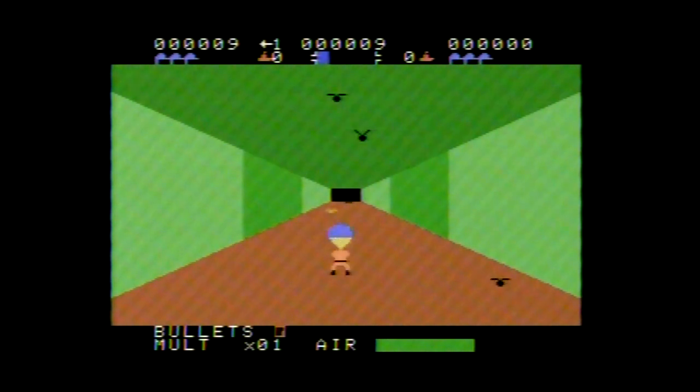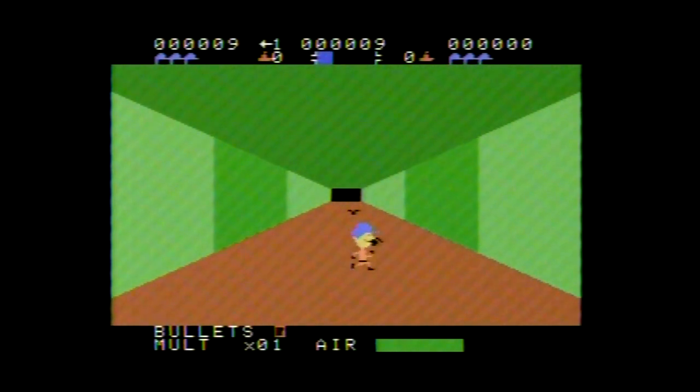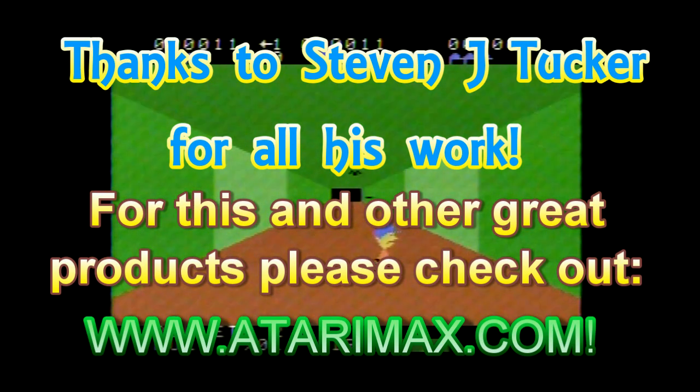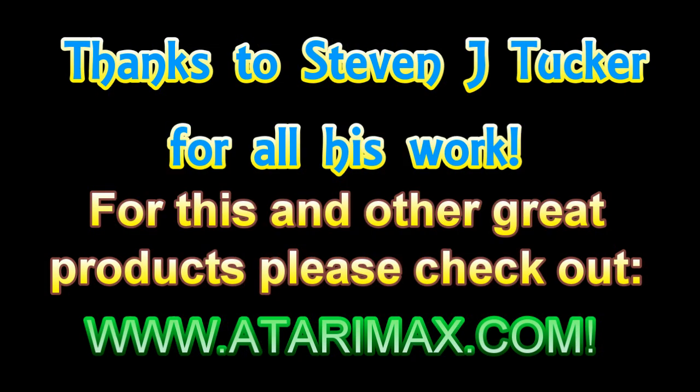I think I'm getting pretty close to the end here, so I'm going to have to stop recording. Once again, a big thank you to Stephen J. Tucker for an amazing product. This and many other projects can be seen at the website www.atarimax.com — check it out, check out more of his products, support him and we can have great projects like this. Thank you.